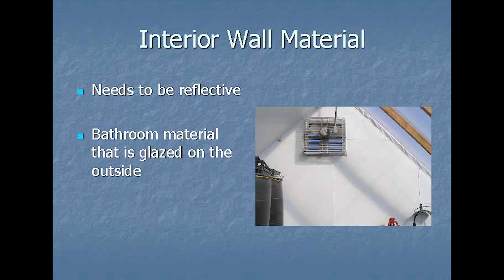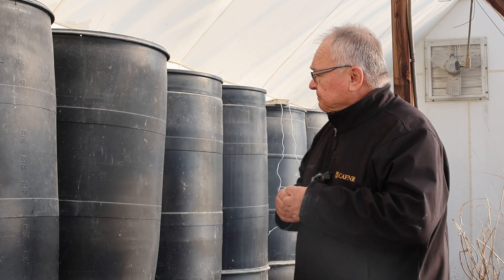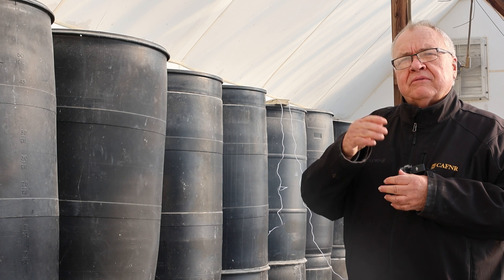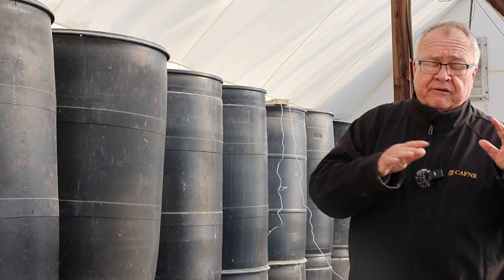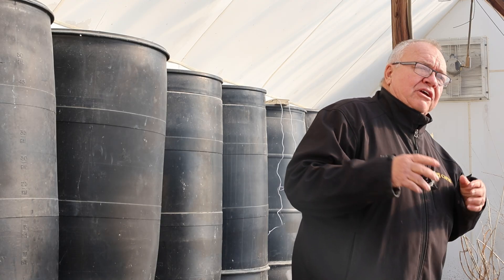It's also easy to wash and water tolerant, which matters because the other type of greenhouse can have water issues from time to time. We've been measuring the temperature rise and drop both inside and outside, and we have not dropped to freezing yet because of this passive heat.